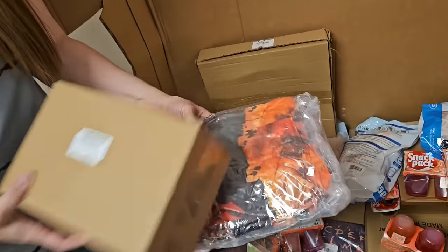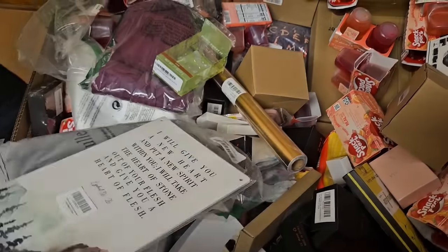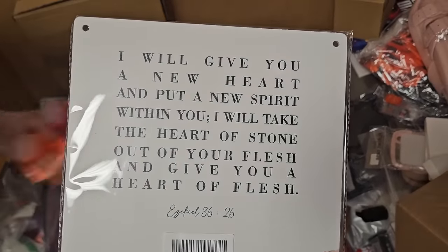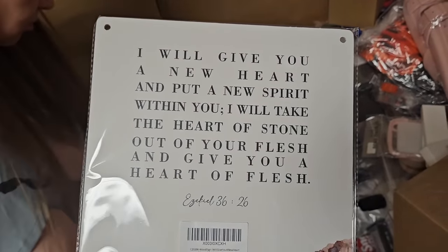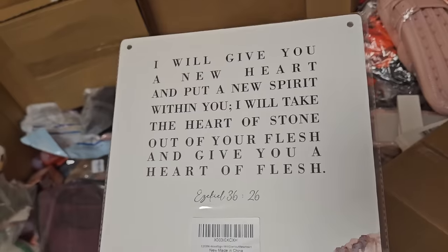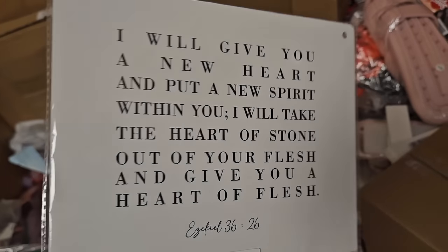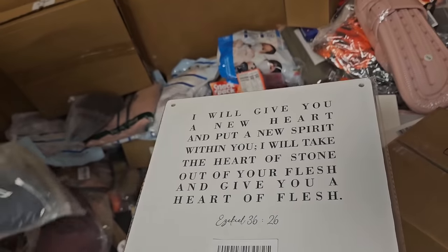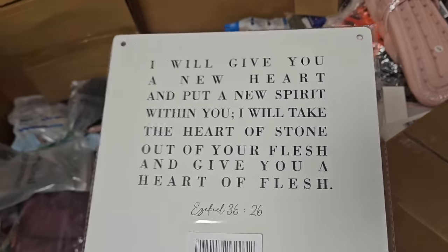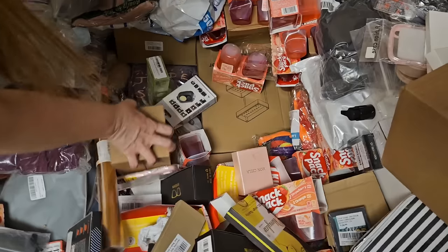This is another weight belt. Look at this — found some scripture. 'I will give you a new heart and put a new spirit within you. I will take the heart of stone out of your flesh and give you a heart of flesh.' That's a phenomenal promise — Ezekiel 36:26. I'm studying Ezekiel in Sunday school. Only on chapter two though — got a ways to go to get to chapter 36.